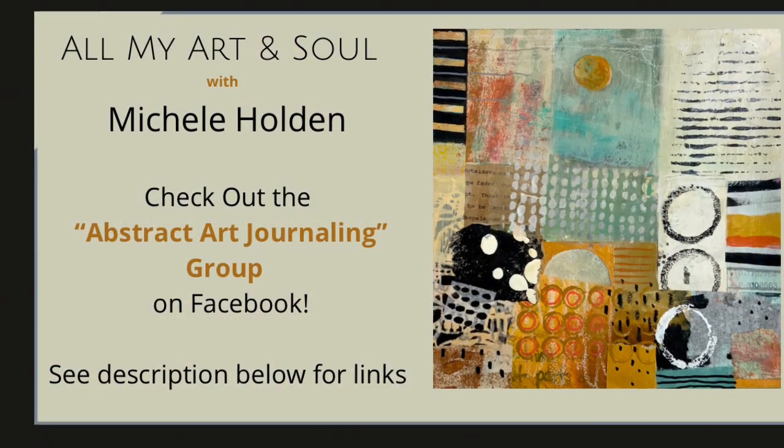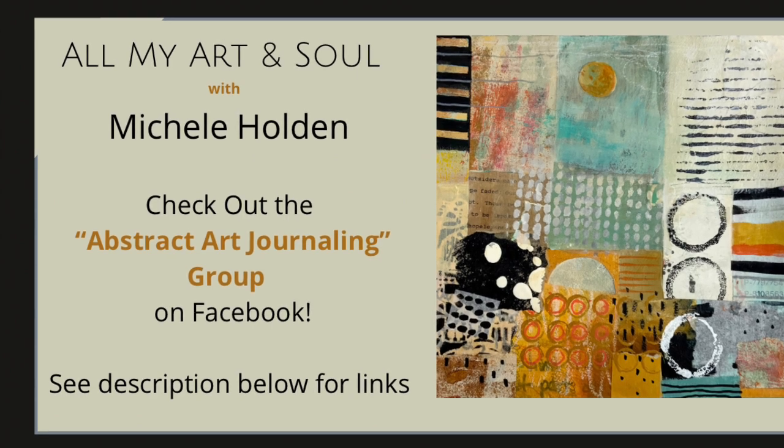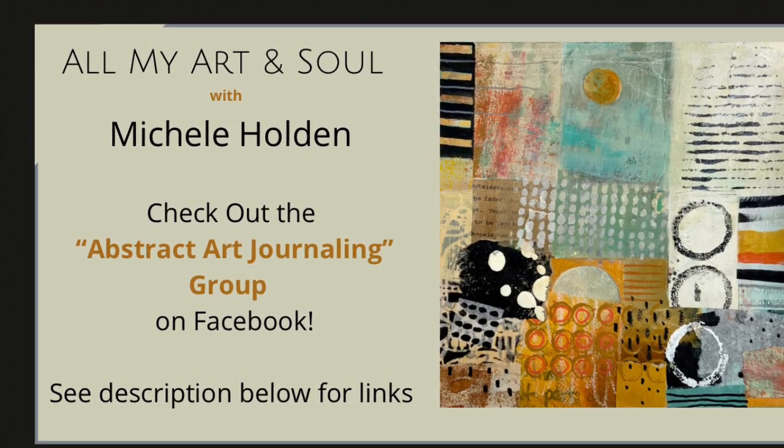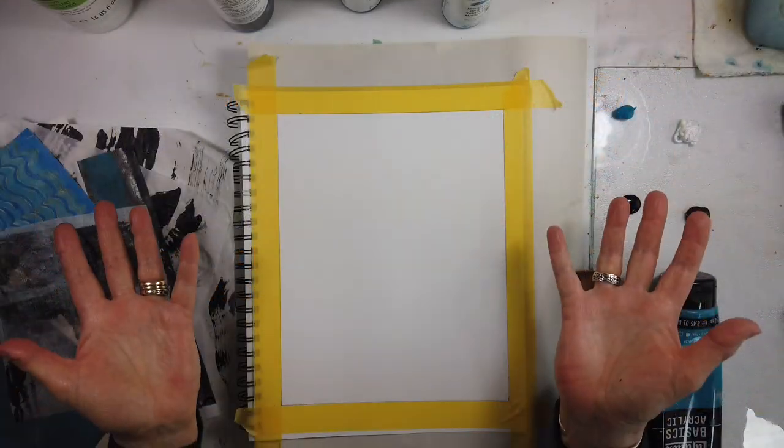Hello and welcome to All My Art and Soul. I'm Michelle Holden. Don't forget to check out and join the Facebook group, which is all a part of this channel.